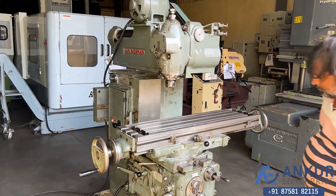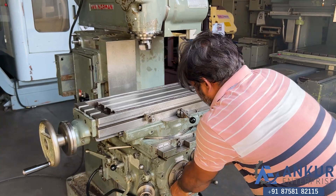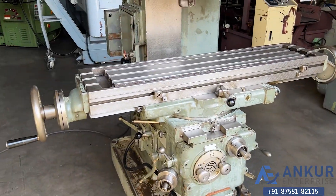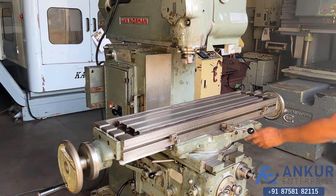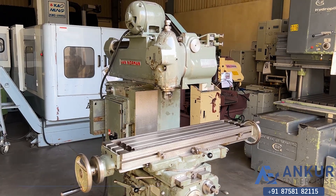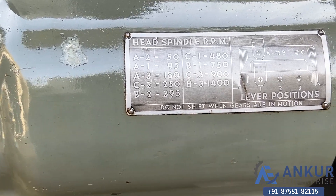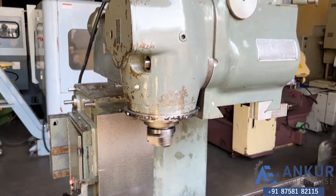Now showing at its maximum feed rate — working at its maximum feed rate, that is 36 mm per minute. Now we will see different spindle speeds. The low spindle speed is 50 rpm and the high is 1400 rpm. Currently working at 395 rpm. Showing at its minimum spindle speed, that is 50 rpm.